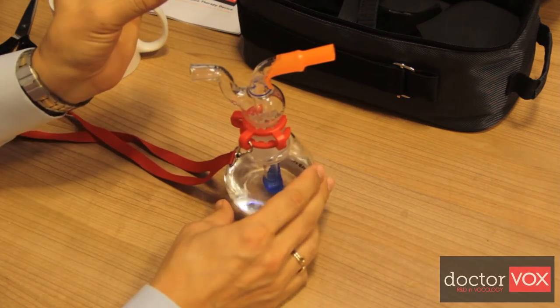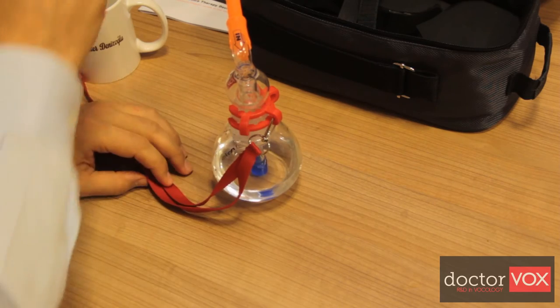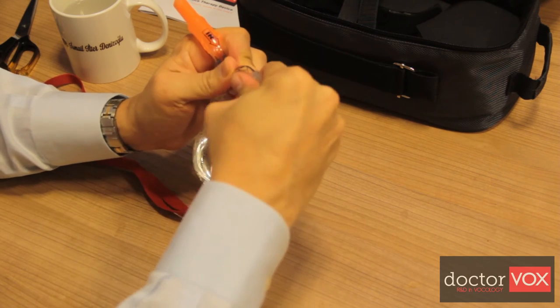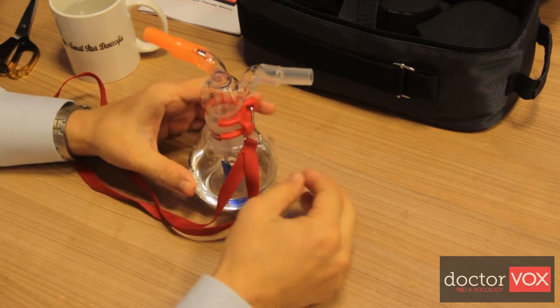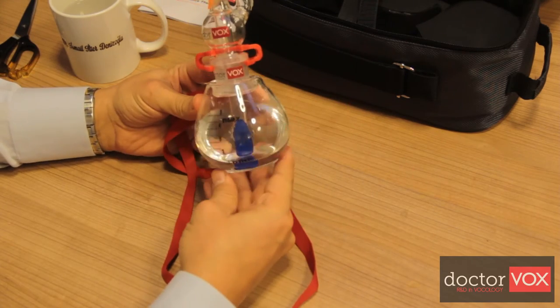Last but not least, this inhalation outlet mouthpiece can be easily mounted by dipping it into water. And this is Dr.Vox.